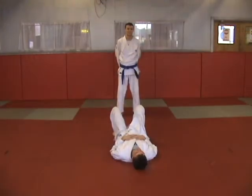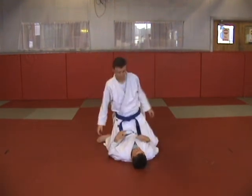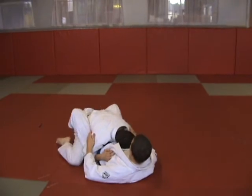Blue belt qualification drills number one, mount techniques, escapes: trap and roll — standard variation, punch block variation.